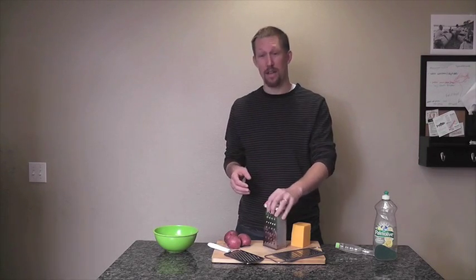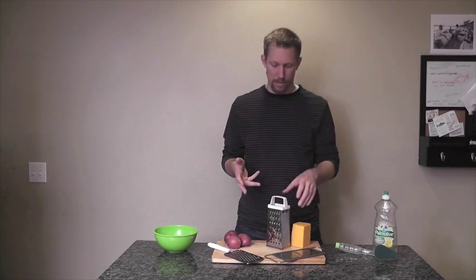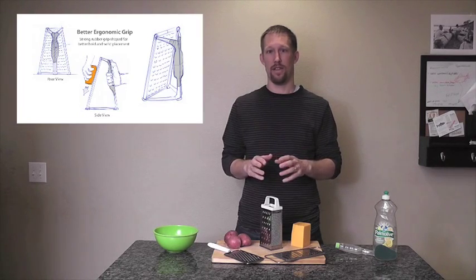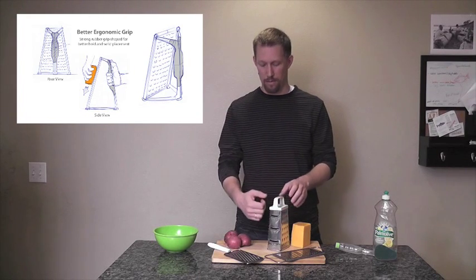But still, you're pushing down this kind of tower and it's not the most stable thing. So what I'm proposing is a folded grater that works kind of like a box grater and that has a vertical surface.